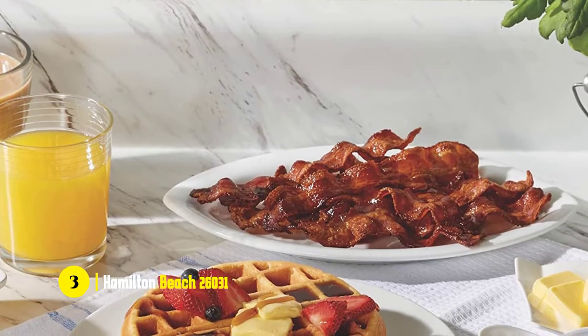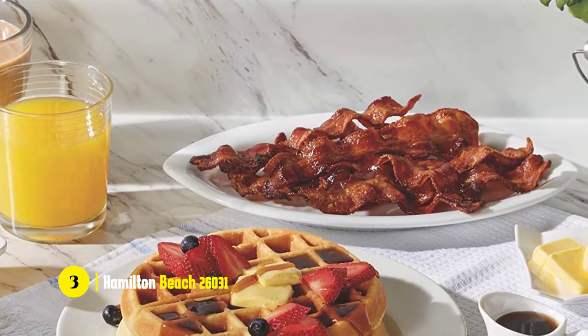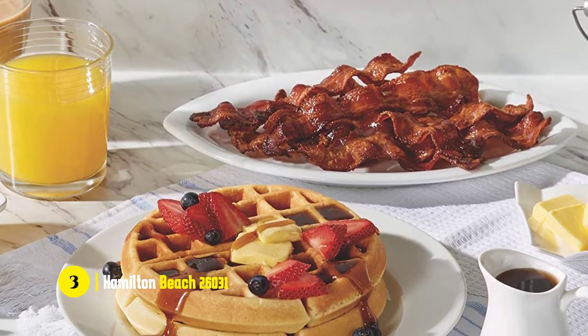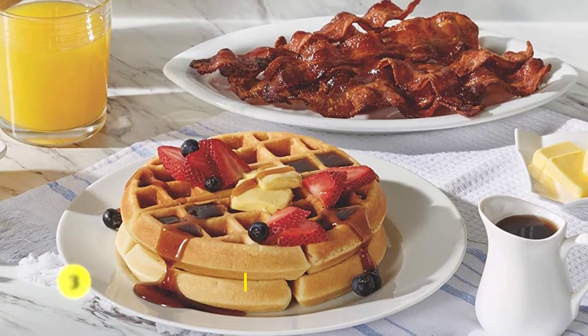It's the best material for waffle irons because it's extremely resistant to heat, doesn't crack, and is easy to clean. Overall, this is one of the best waffle makers for people who want to save money but still get the same taste and texture that they expect.